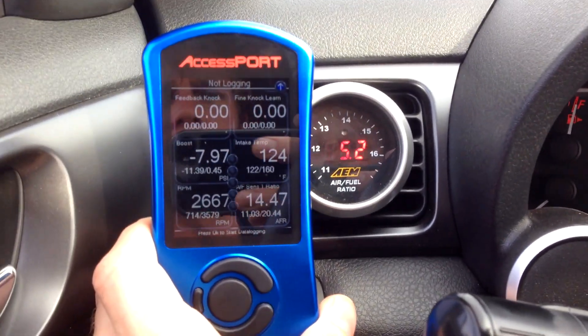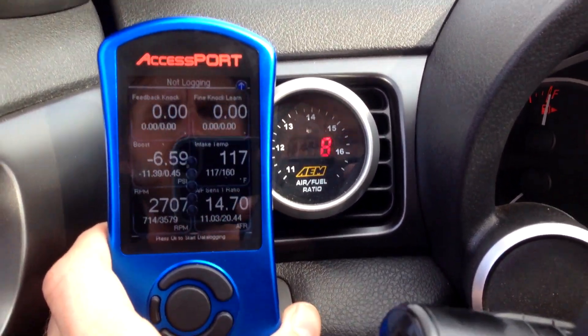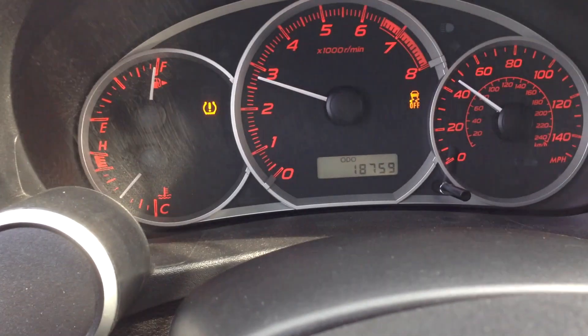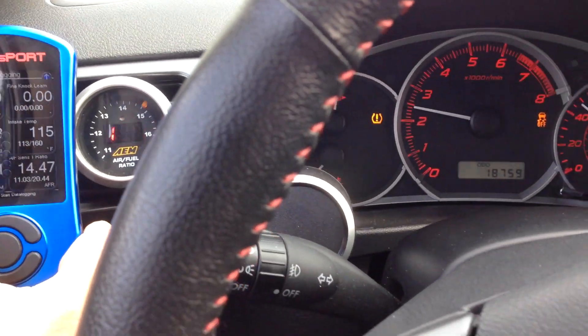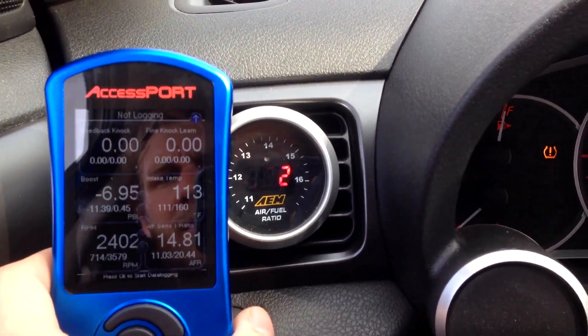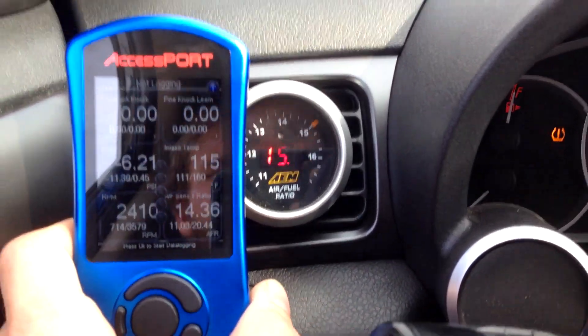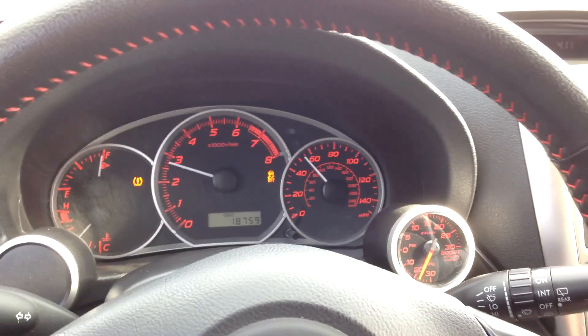We are cruising in fourth gear in a six-speed car. No obvious exhaust leak.